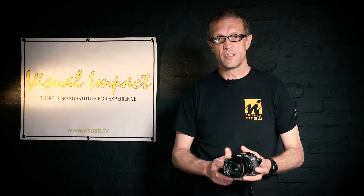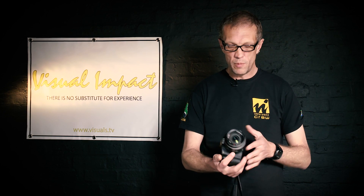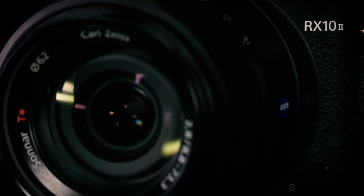There are so many things about this camera that I'm excited about. I've been playing around with it for a couple of days now. Starting with: it has a built-in Zeiss lens.